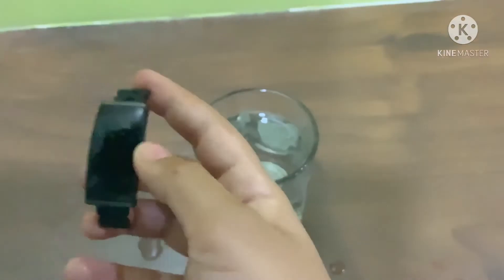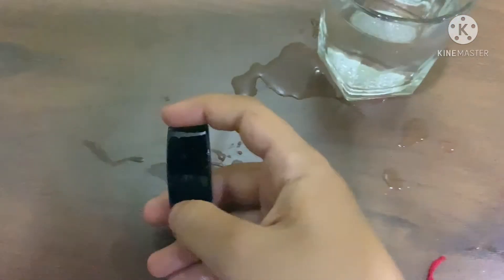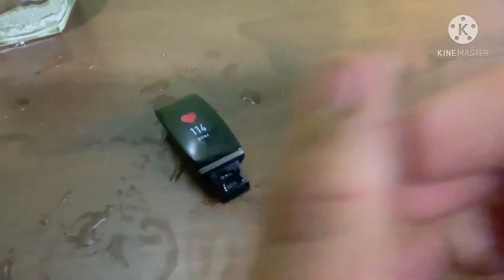It is working because it is an IP68 watch. I have seen so many complaints on Amazon that if you keep this watch inside the water and then touch it, it will not work, because our hand and the water make the screen waterless. So we have to first dry the watch and dry our hand.